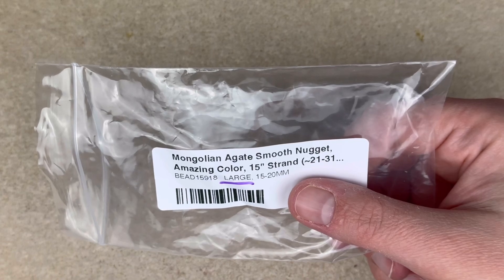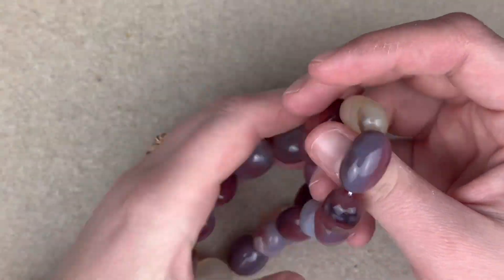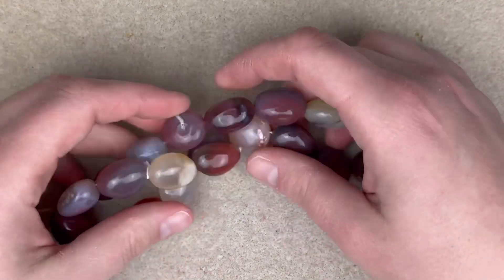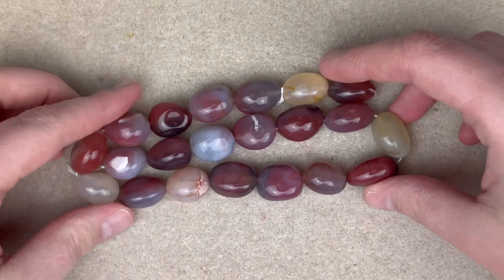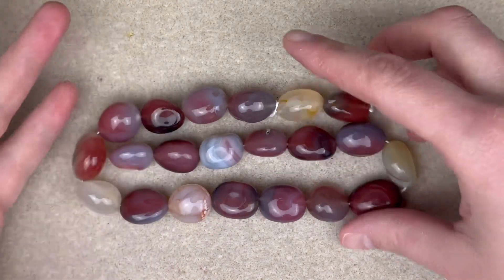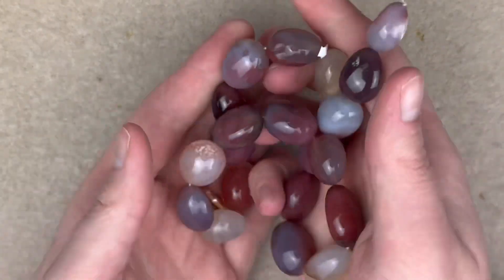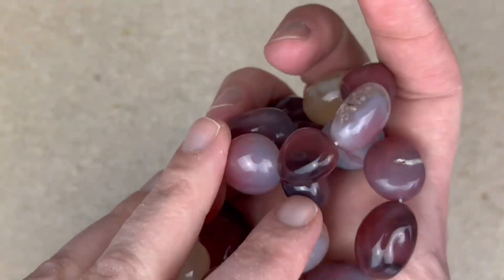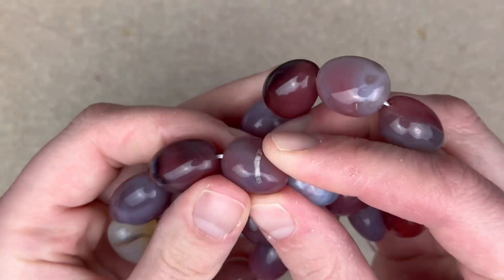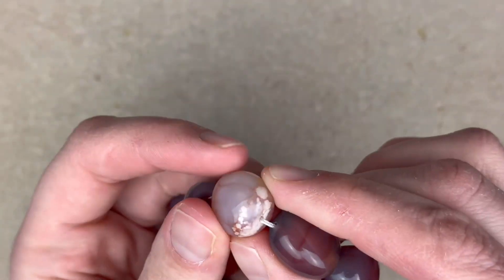The first strand I want to show you is this Mongolian agate smooth nugget. These are a 15-inch strand and large, 15 to 20 millimeters. Look at them — just how cool are those? I love a big chunky nugget. The color on these is so unique; it's definitely earthy but also has almost an opal milky vibe. I really love these — look at the natural inclusions. It's a high polish but it's a rock, so it has inclusions, and I love this one.